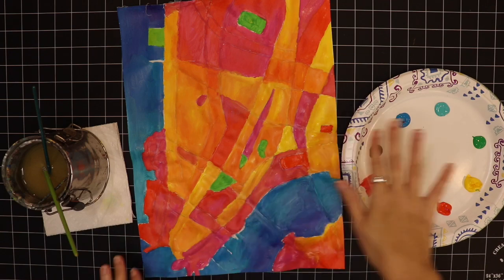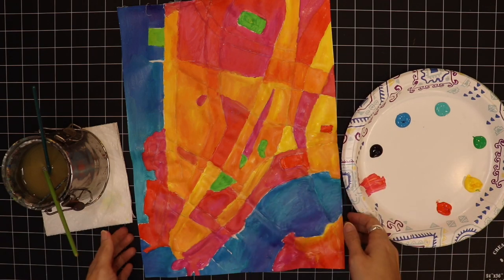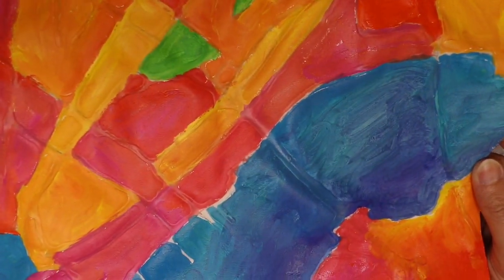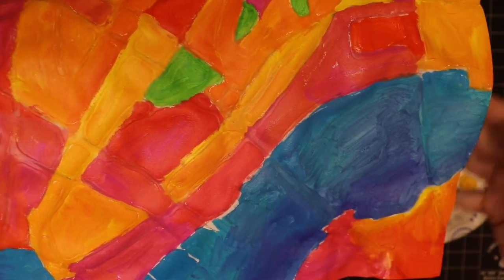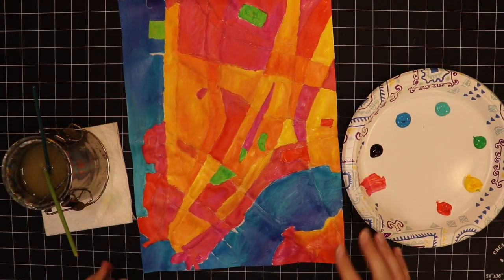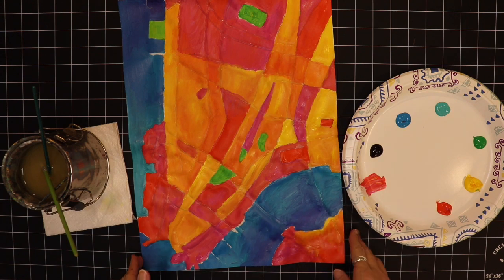Now that I've got it all painted in, I'm going to let it dry. You can notice I painted over the glue lines — I'll zoom in so you can see you can still kind of see the texture of the glue through the paint. That's what will peel off and leave those white lines later. It's definitely not finished — I'll probably leave it overnight and then tomorrow come back and wash it with some warm soapy water.